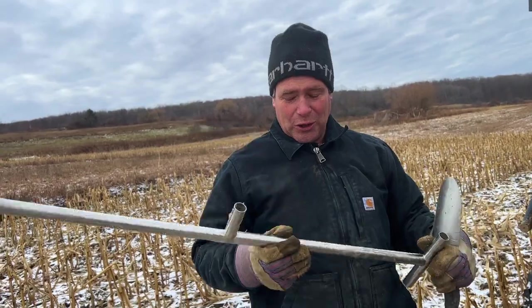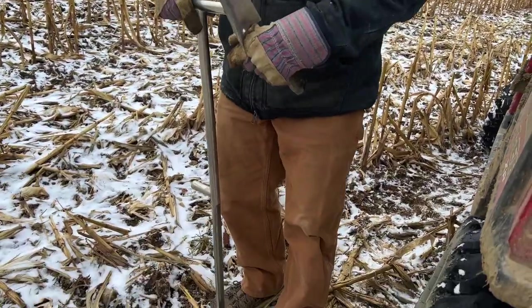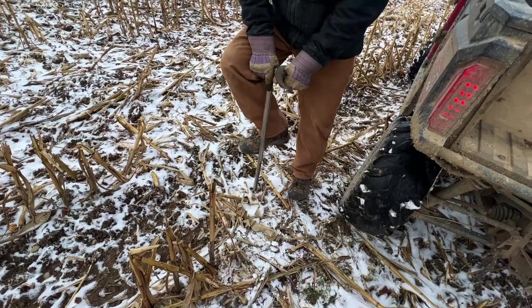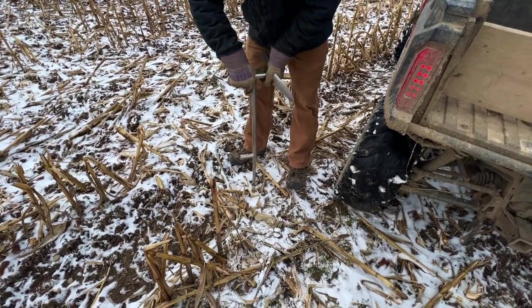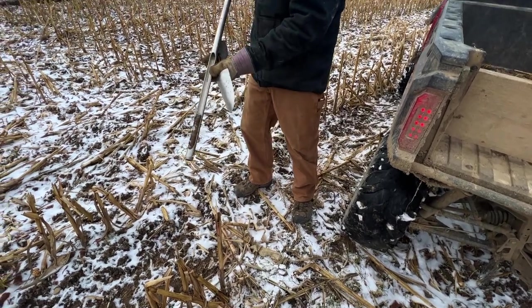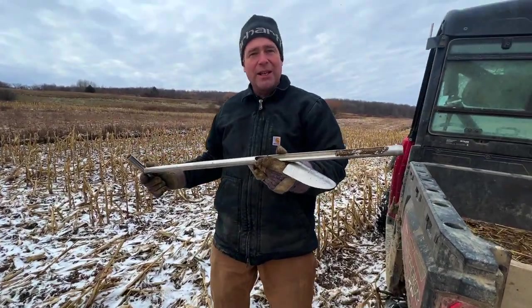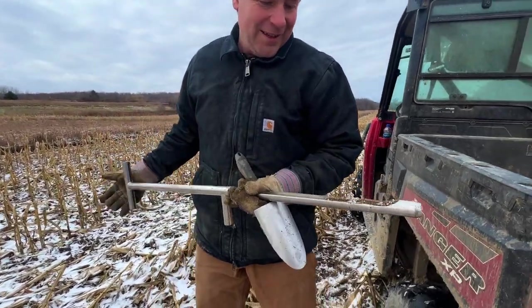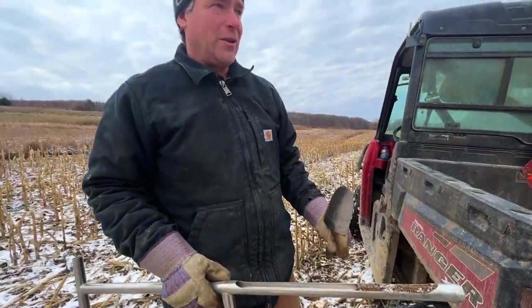You see this beautiful piece of metal? This is our soil sampler. You sit it down in the ground — looks a little frozen — turn it, bring it out, and you have a really nice representation of the soil. We want to know what's in the soil and what it needs for next year to grow a good crop. This is some land we just bought so I'm pretty sure it needs a lot.